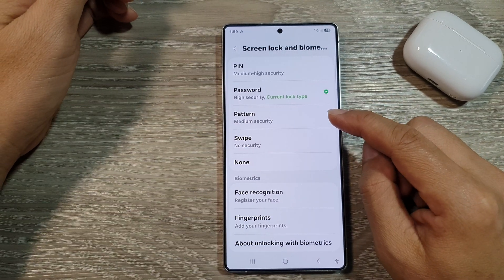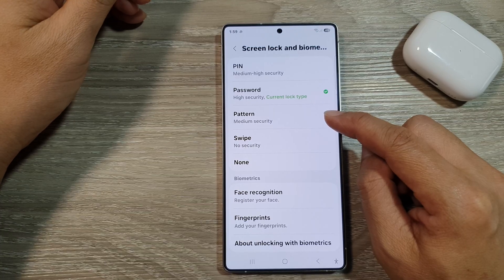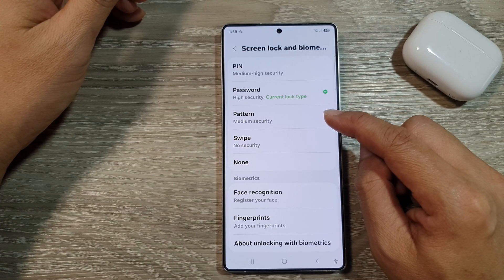How to set up a lock screen pattern lock on the Samsung Galaxy S25, S25 Plus, or the S25 Ultra.